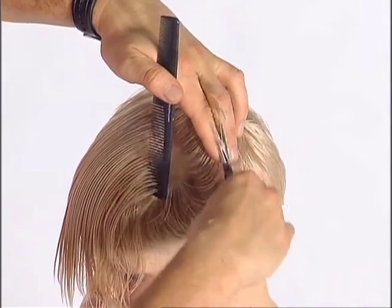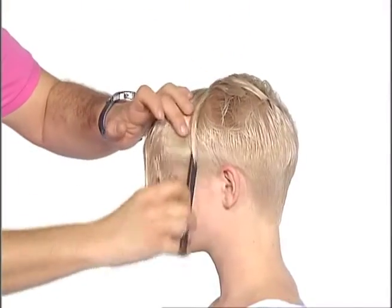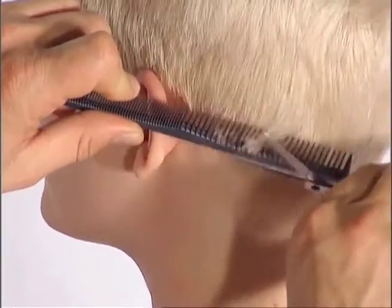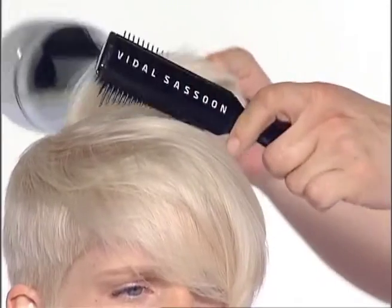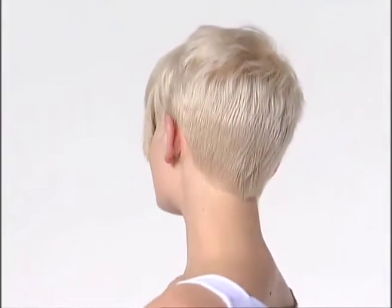Working with disconnected length through the top section forms an essential element of this look and is clearly demonstrated, as well as the methods for refining, blow drying and finishing. This shape and the techniques used to achieve it form part of an indispensable repertoire of modern hair design.